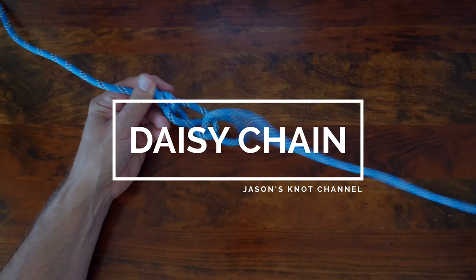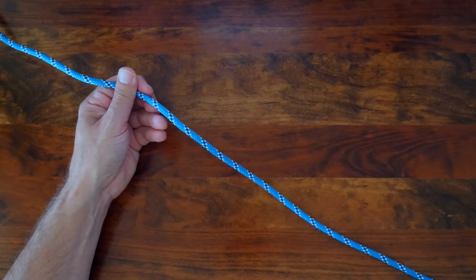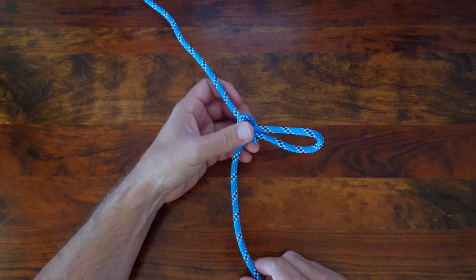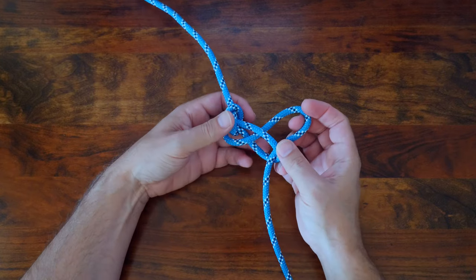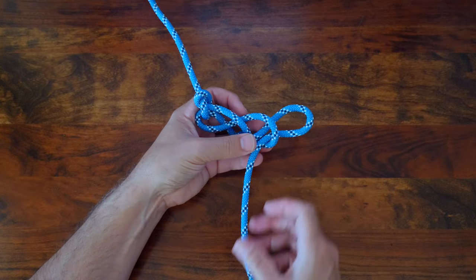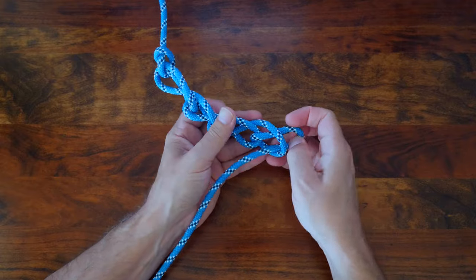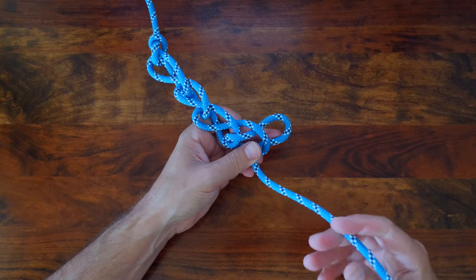The next knot in our series is the daisy chain, also called the chain sinnet — and some people call it the monkey braid. It's an attractive decorative knot that allows you to make a braid out of a single strand of rope. The real benefit of the daisy chain is the ability to shorten a rope while it's in use. I typically use this when I've tied off a working line with a long tail end hanging down, to shorten the rope, tidy it up, and make the area safer for people walking by.